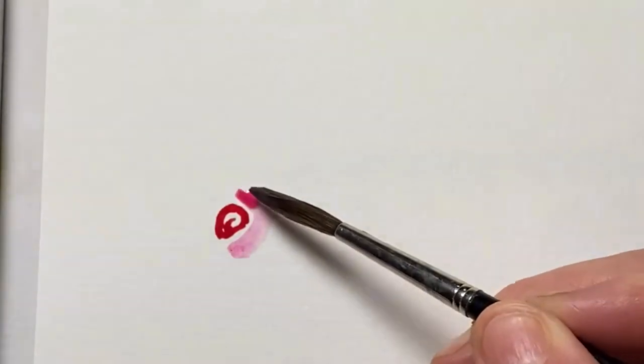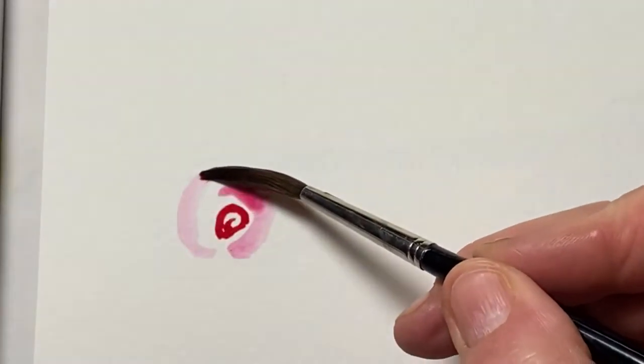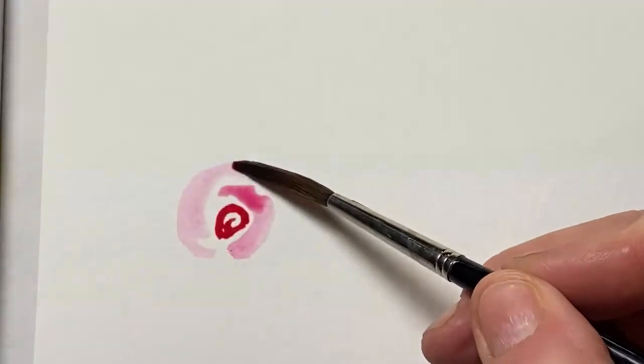I'm going to take just the letter C backwards, a crescent shape, and then another one, getting lighter perhaps.